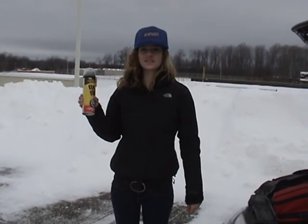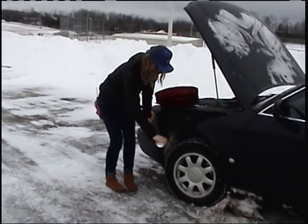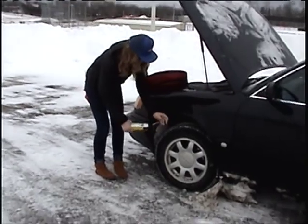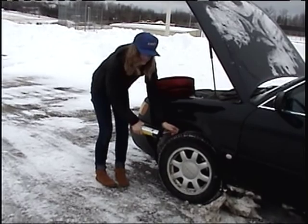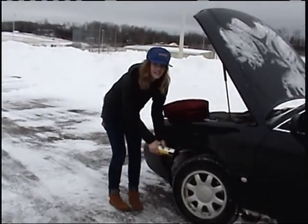Our last item is Fix the Flat. With this little booger, you just place the nozzle right on top of the tire and wait for about ten minutes until it's full. That's it. This right here is the best investment you'll ever make.